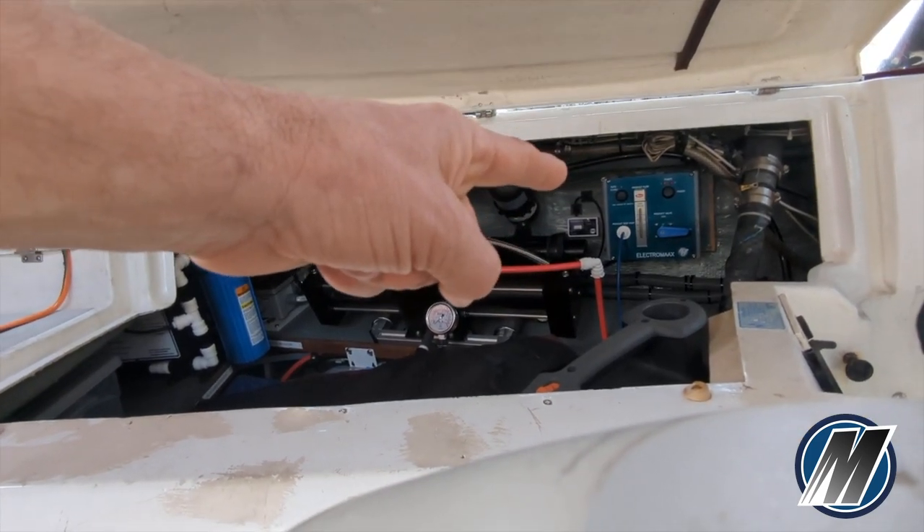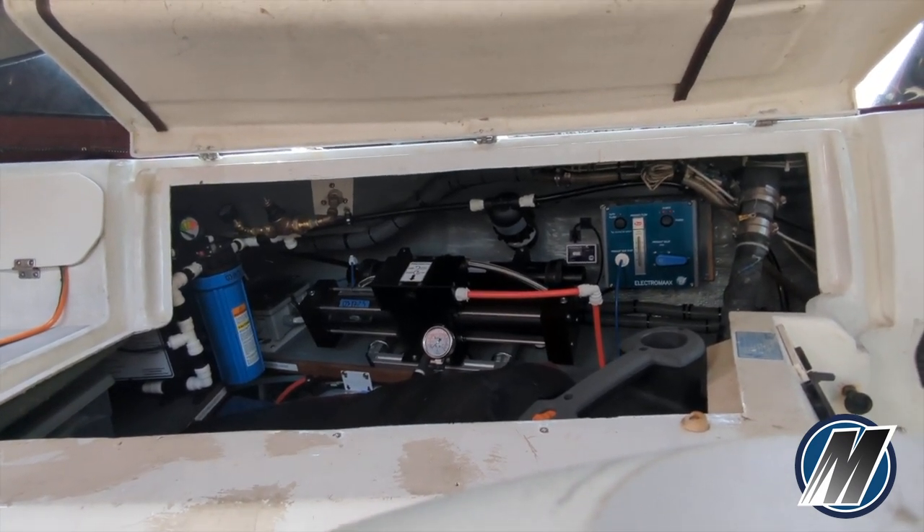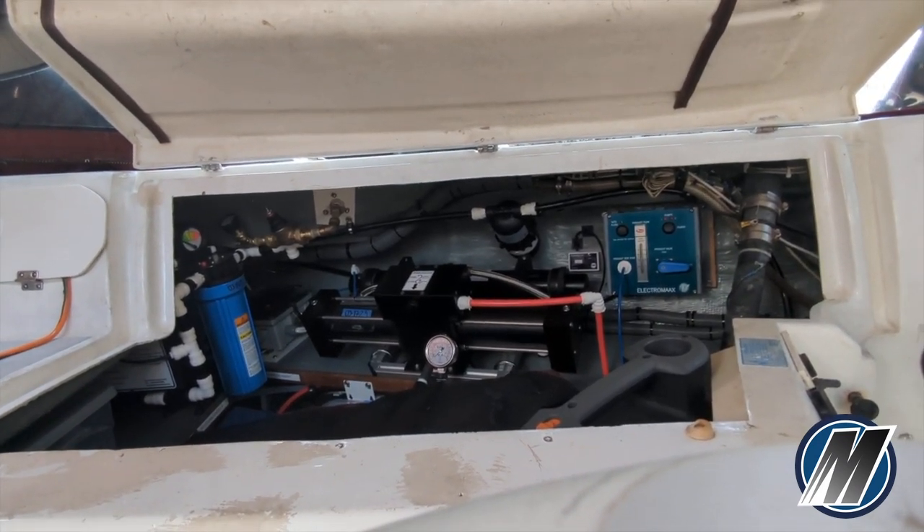The process is very simple. We turn the unit on, we run water through the unit until our TDS is under 200 parts per million, and then we divert that water to the tank.